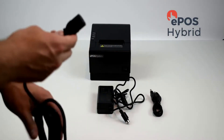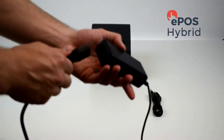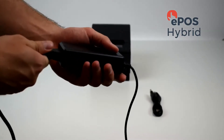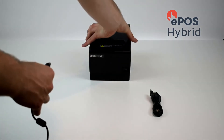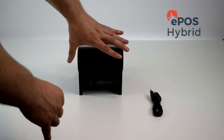Next, do the same for the power cable for your customer receipt printer, again keeping the box sides together, and then take the other end of the cable to the back of the printer.